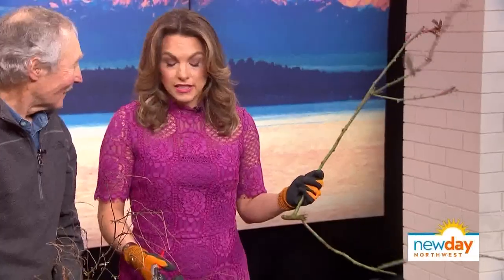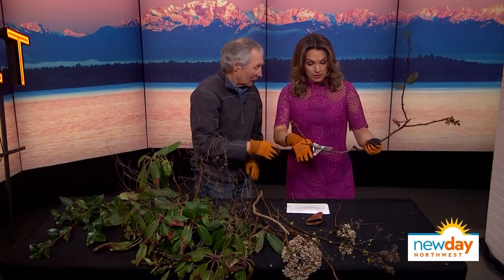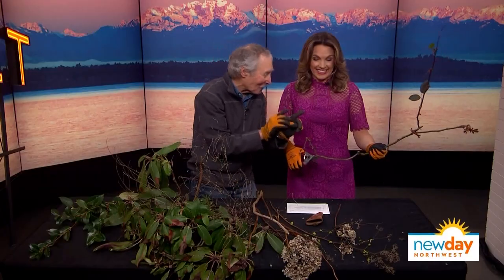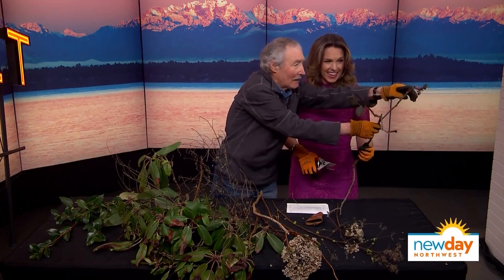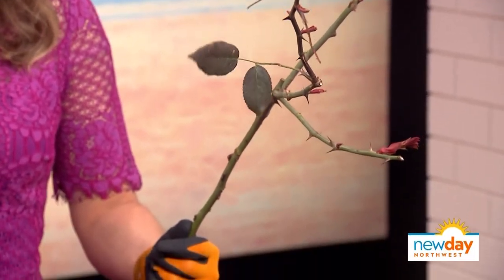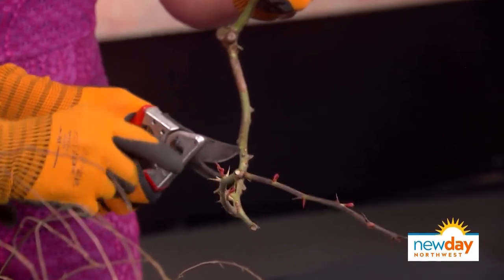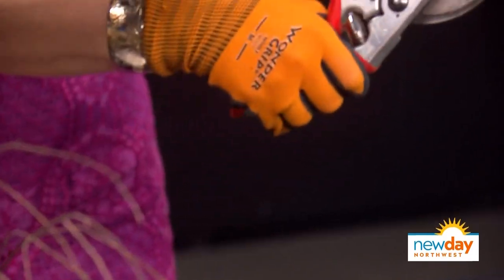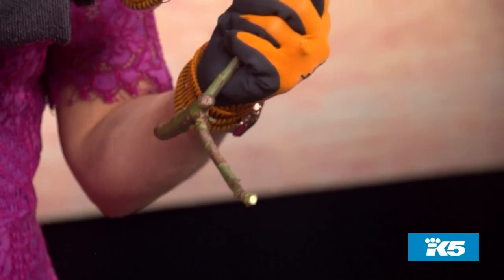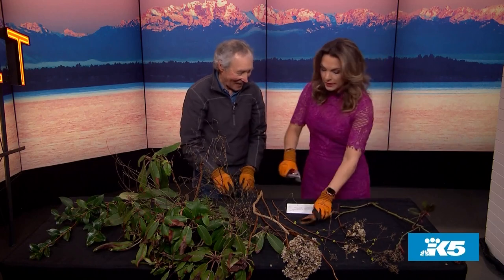Now roses confuse everybody. We only have about a minute left. I always cut way down — to six inches. You want to look for an outward-facing bud. See how that one is growing that way? If you cut right above that, all the growth is going to go that way. We don't want the growth to go back into the middle — it's going to crowd the rose. You want it to go out. See that outward-facing bud right there? Cut above it. That bud is going to break and grow outward. There's another outward-facing bud right there — it's a tiny little notch. Oh, this is genius! I'm so glad you told us that.